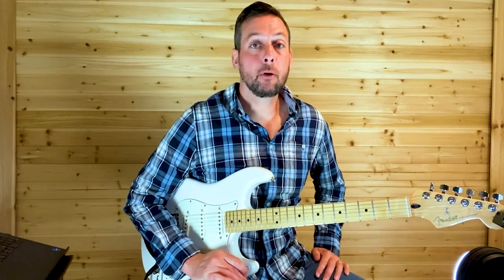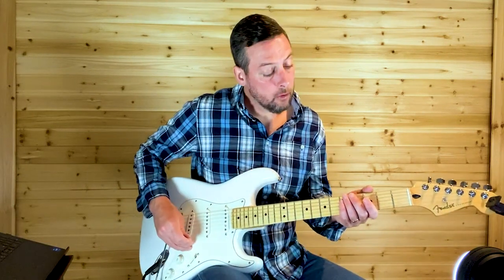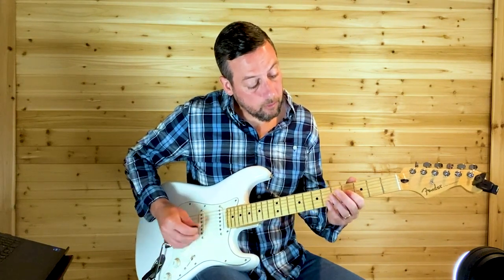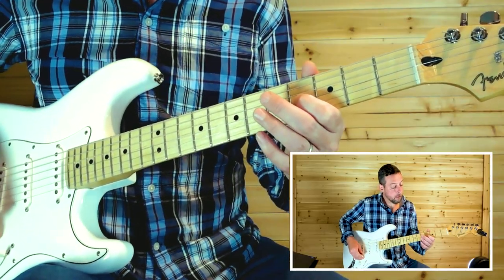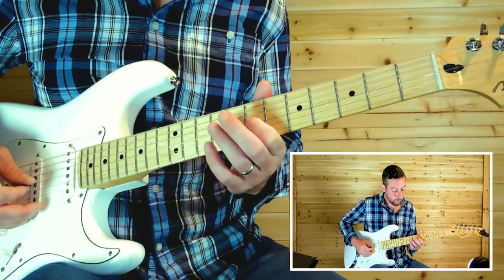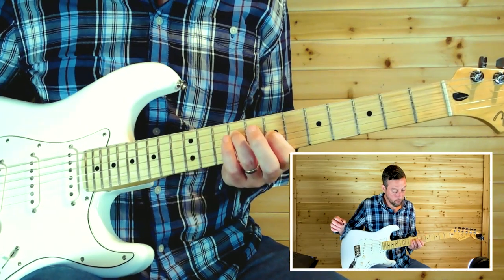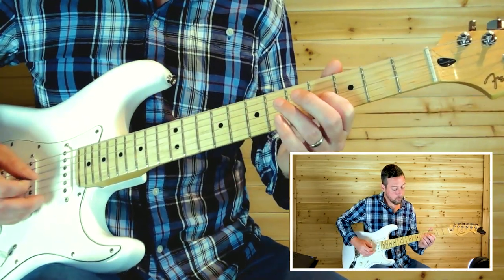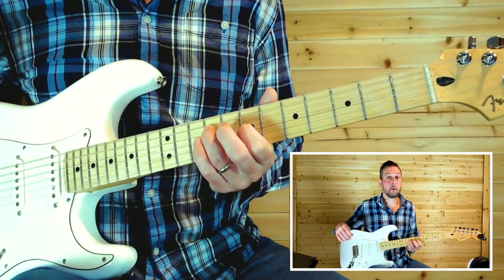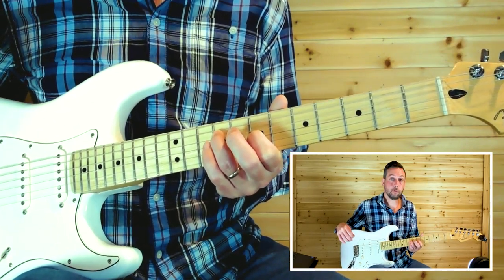All right guys, let's work out the guitar parts in 'Drinking Problem.' Starting with the intro — fourth fret, third string. Hit it one time, then hit it again and slide up to the seventh fret. Then ninth fret on the fourth string.